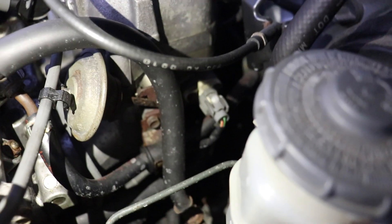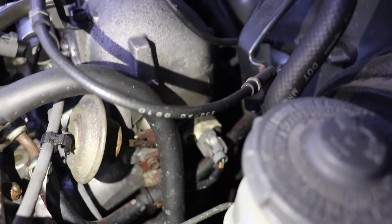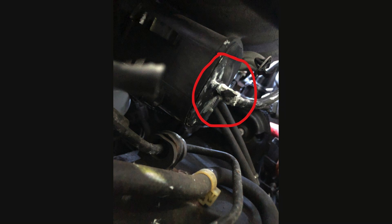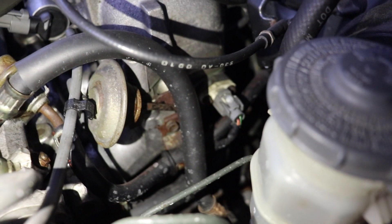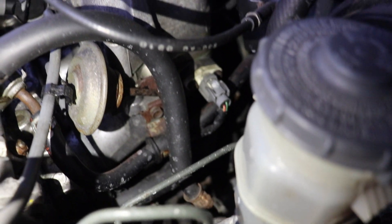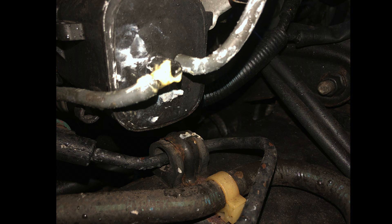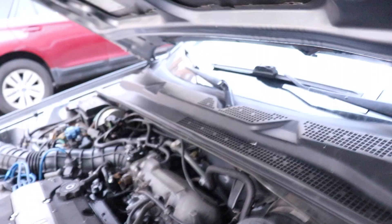While looking down there, I could hear a hissing sound and knew air was coming from somewhere. There's a part of the vacuum system — a thin plastic box under the manifold. I put my hand down there and felt it. When I covered the spot where it was leaking — a small hole — the engine returned to normal idle. That confirmed the source.